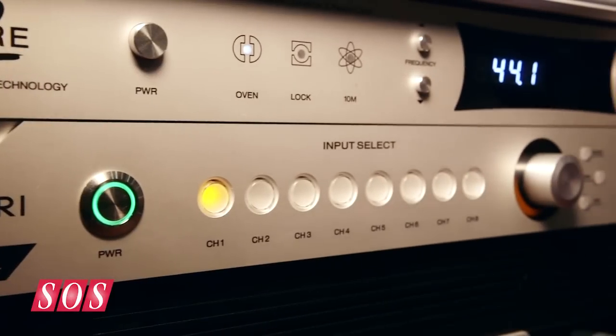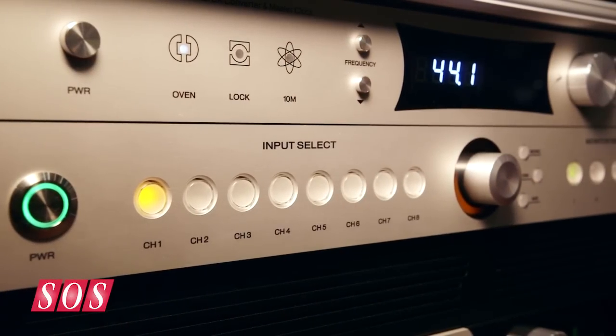We looked at the last 10 years of monitor controllers and wanted to build a monitor control solution for the next 10 years. This will ship in December with a U.S. price point of $1,475.